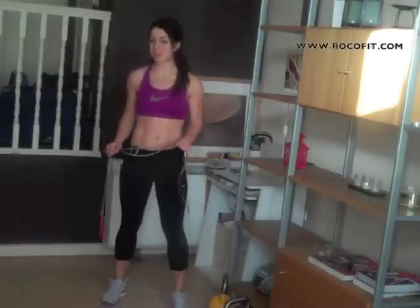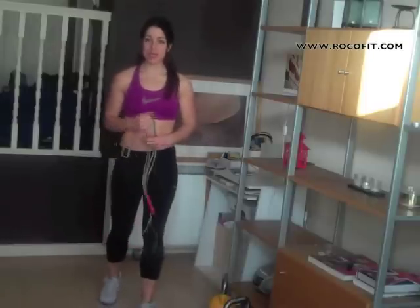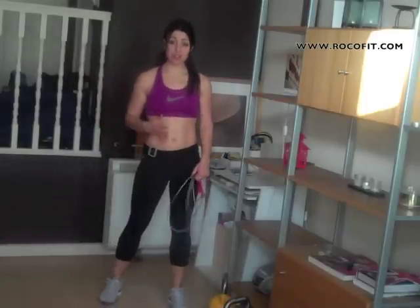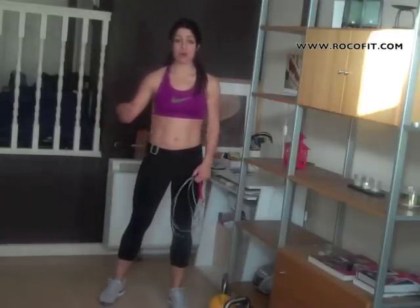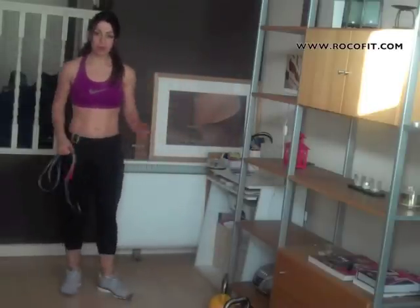Welcome to one of my favourite workouts of all time and it's a big part of our Fabulous in February fitness challenge. You're going to be doing this workout once a week and it's going to be the workout that you're going to use to judge how your fitness levels are coming along throughout the month. Really simple workout but intense.